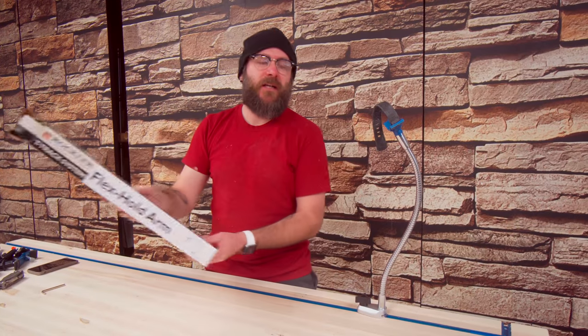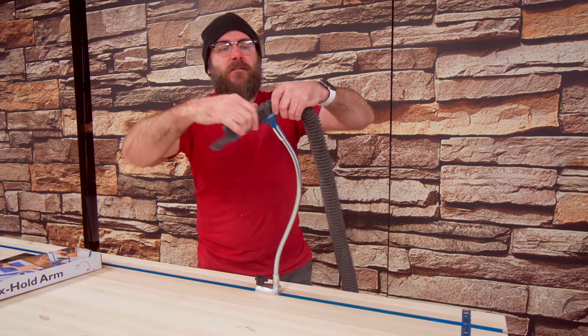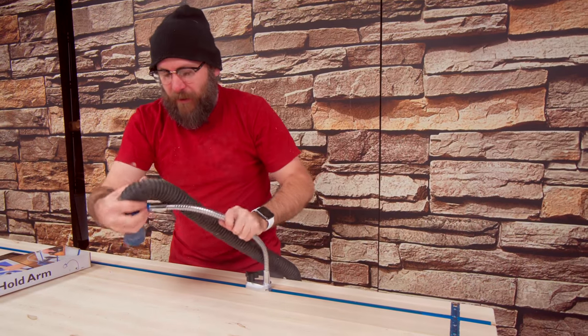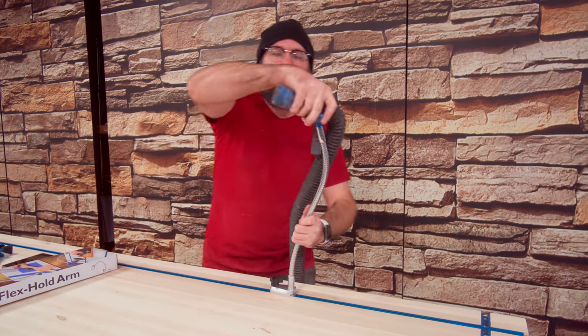Another thing from Rockler is this T-track flex hold arm. This fits in the T-track. I can bring my dust collection hose on here, clamp it on there, and now I can have that right at the source when drilling, routing, carving, or whatever. Boom, that's pretty cool.